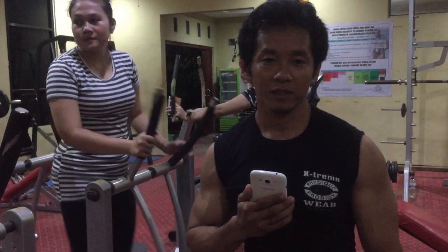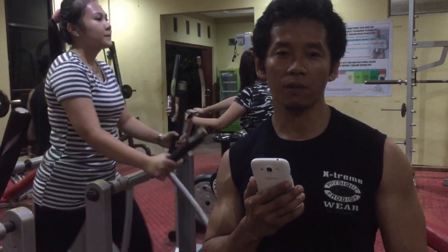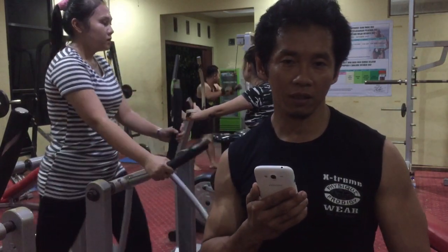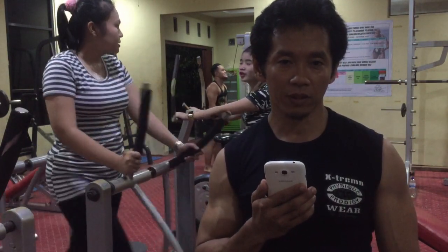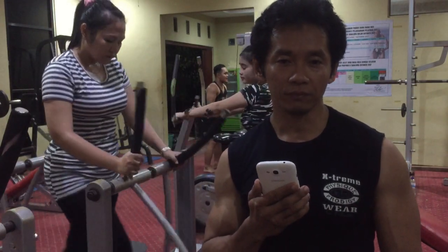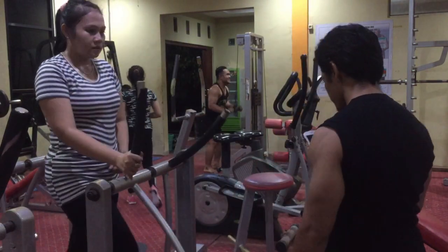Oke, itu tadi video yang saya buat tentang otot tricep. Silahkan mencoba. Berikutnya saya akan membuat video tentang otot lat atau otot sayap. Jangan lupa bagi yang belum subscribe, subscribe dulu ya. Selamat menikmati dan sampai ketemu di video berikutnya.